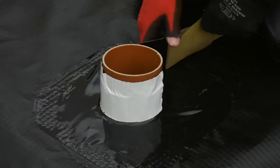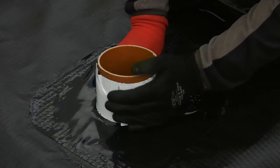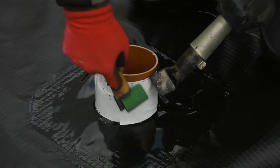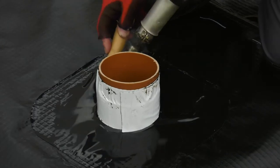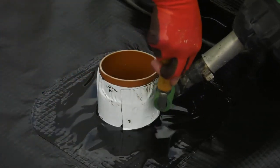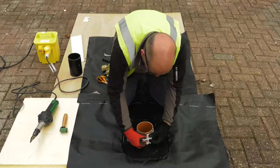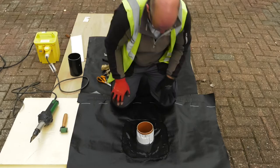Wrap the detailing strip around the pipe, ensuring that 50% overlaps the top hat and 50% overlaps onto the pipe. Once in place, use the hot air gun to warm the membrane and seal to the pipe using applied pressure from the seam roller. Once the detailing has been completed, check all edges and seams to ensure a complete gas-tight seal has been achieved.